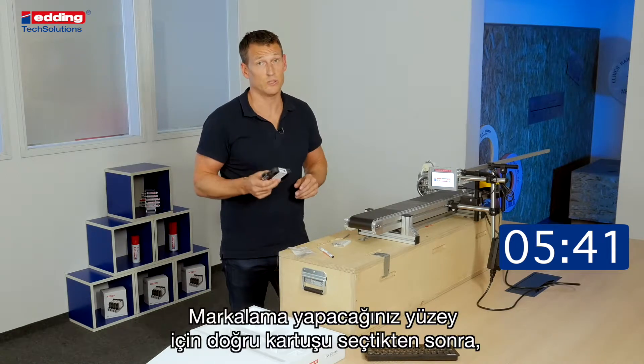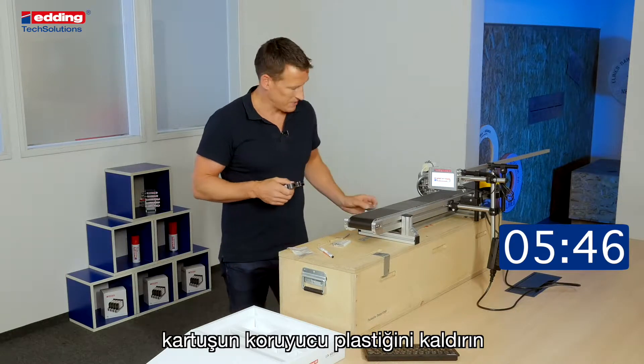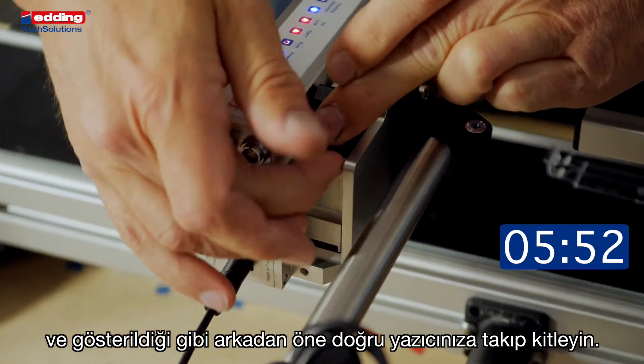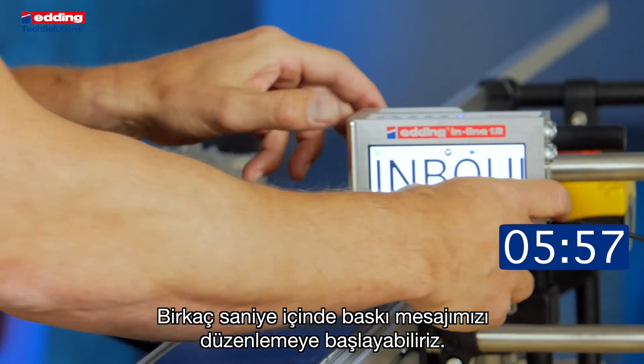As you have already chosen the right cartridge for your surface, remove the plastic adapter and stick the cartridge in from behind to the front and close. In a few seconds, we can start to edit our message.